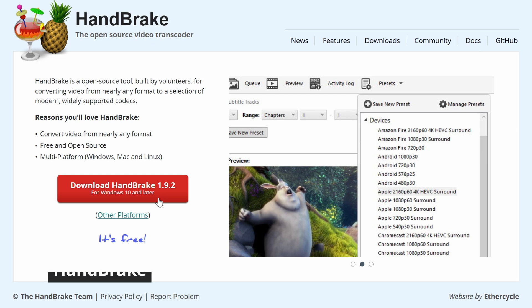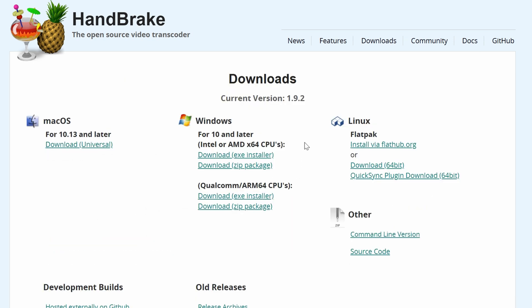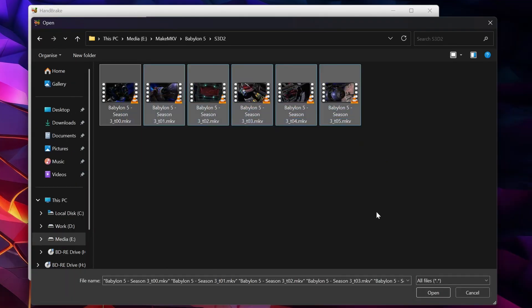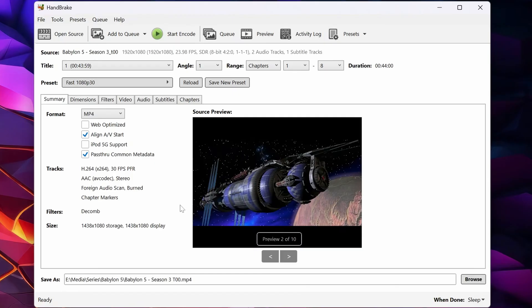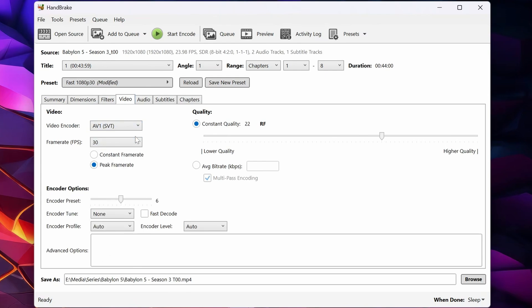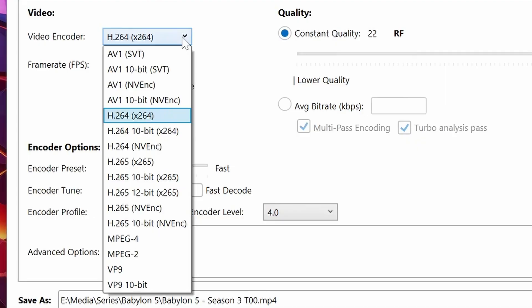Download and install Handbrake — this is the software we'll use to re-encode our MKVs into some other format. Click on Open Source and go find your file, or files if there are multiple. I recommend you start with a preset like Fast 1080p30 and then modify it to suit your needs. In my case, I've selected the AV1 codec for video, which is a very efficient way to compress it, although it does take time to encode. You can do it using NVENC — i.e. graphics card accelerated — but be careful, as this results in higher file sizes. NVENC is much faster but less efficient in terms of compression. SVT-AV1 is slower because it uses your CPU, but it usually compresses more efficiently than GPU-based encoders like NVENC, meaning smaller files at the same quality.